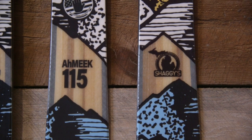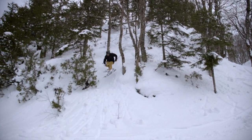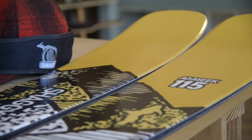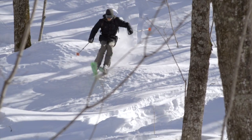The 115s are the widest and burliest skis in the Amiq line. They will flow effortlessly in powder and charge through anything in their path. Built to take on the nastiest terrain and let you rip high-speed turns that would normally have you dumping speed.